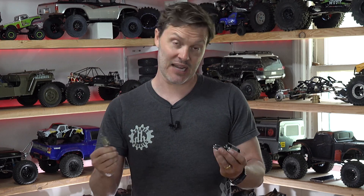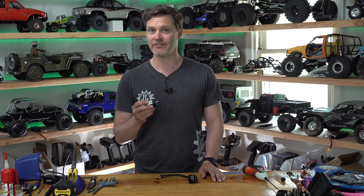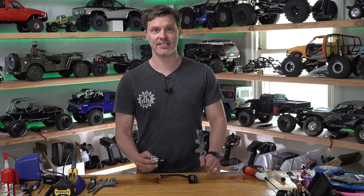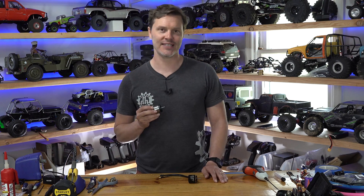The reason the inrunner typically has higher power density is because it can rev a whole lot higher. This motor, even though it's rated at 60,000 RPM, can actually spin 100,000 RPM and won't fly apart — this particular rotor has Kevlar wrap so the magnets stay secure. Also, the inrunner will typically have better efficiency under no load, which means less heat. So the inrunner has higher power density because it can spin faster and typically runs more efficiently.